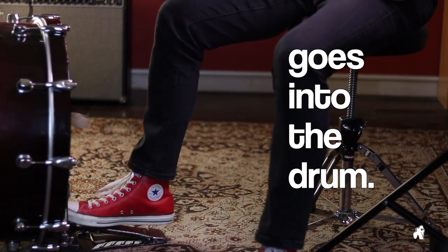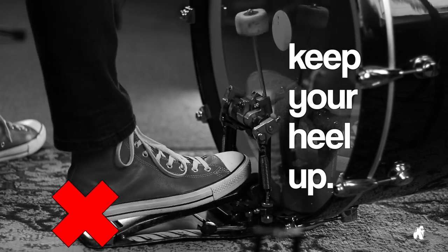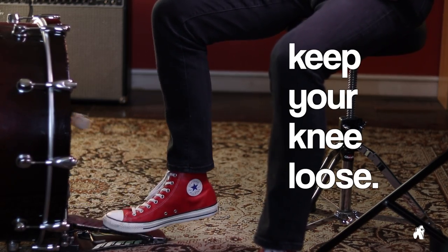Control how much weight goes into the drum. Don't allow the heel to collapse all the way to the ground — keep it up. Also make sure your knee is freed up, so it is able to move forward and backward like a pendulum.